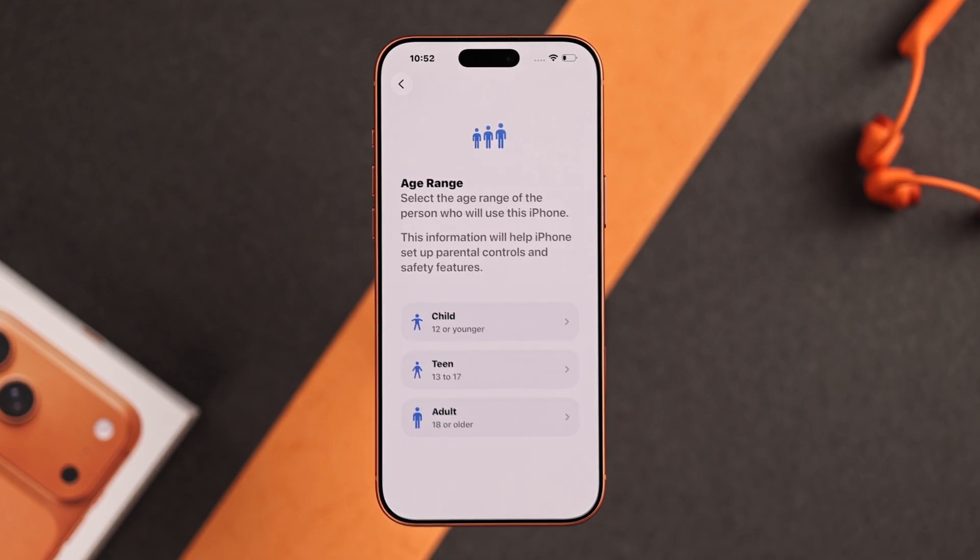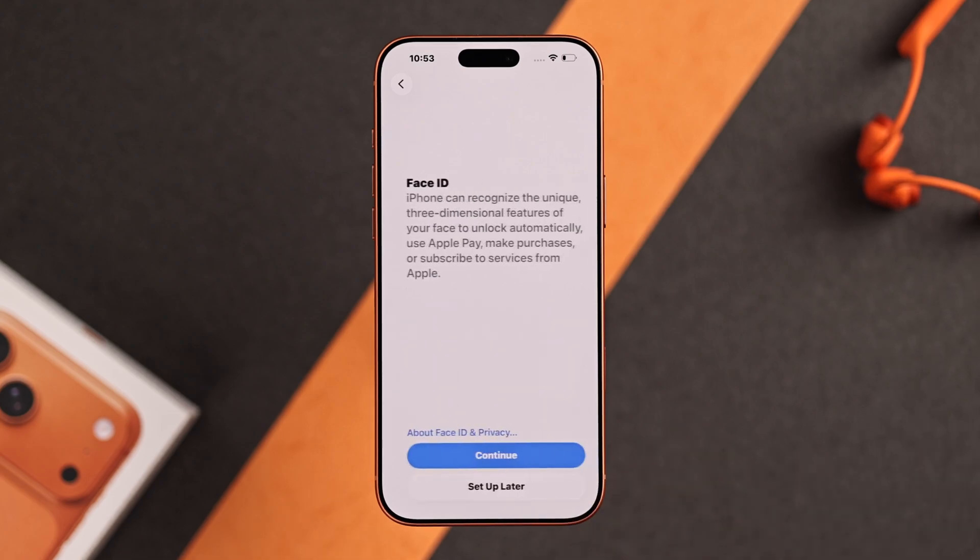Now if the iPhone is for a child, you can select it from here. Or you can choose adult for yourself.